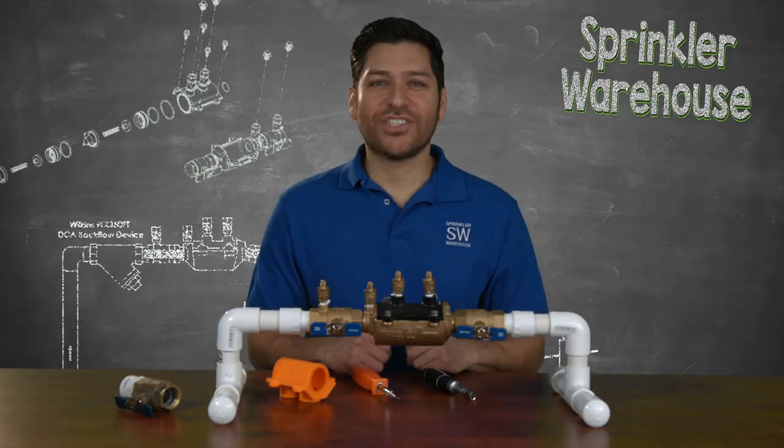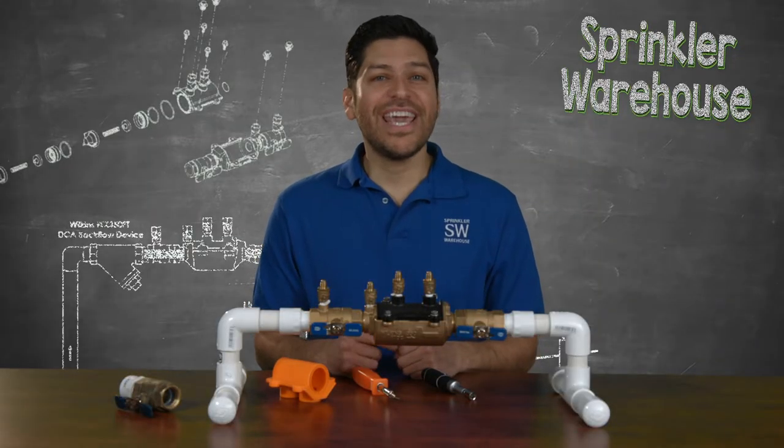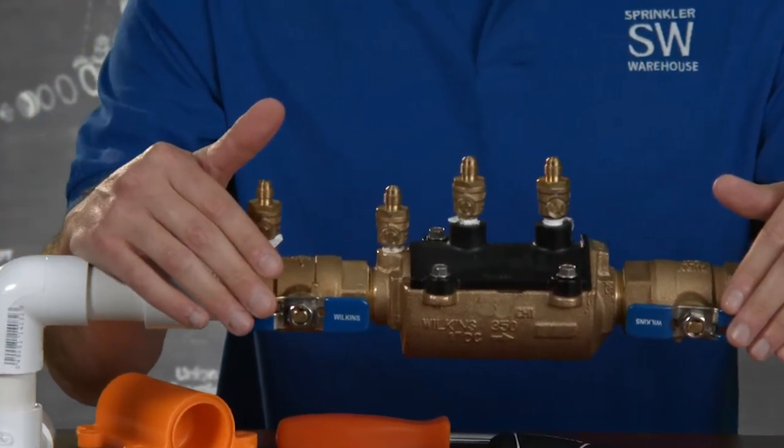The next factor that sets Zurn Wilkins Double Check valve apart from the competition is its use of stainless steel handles, which resist corrosion.